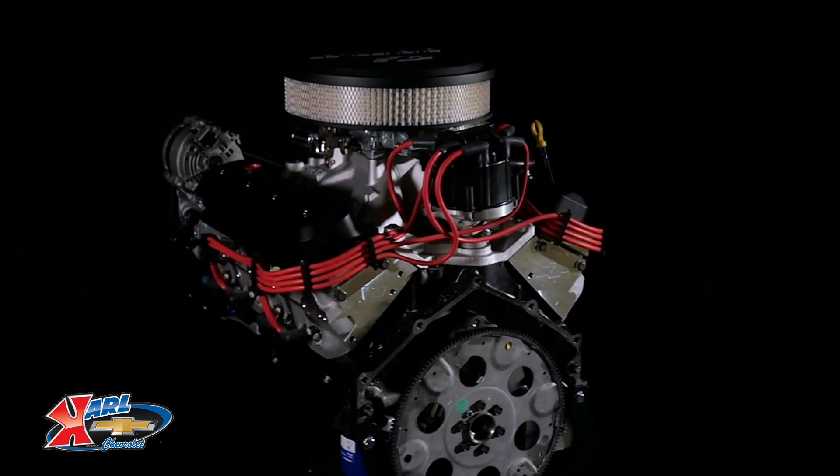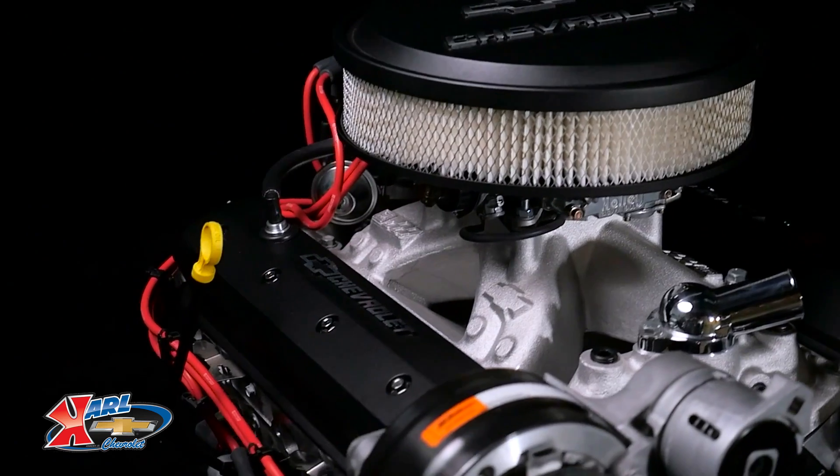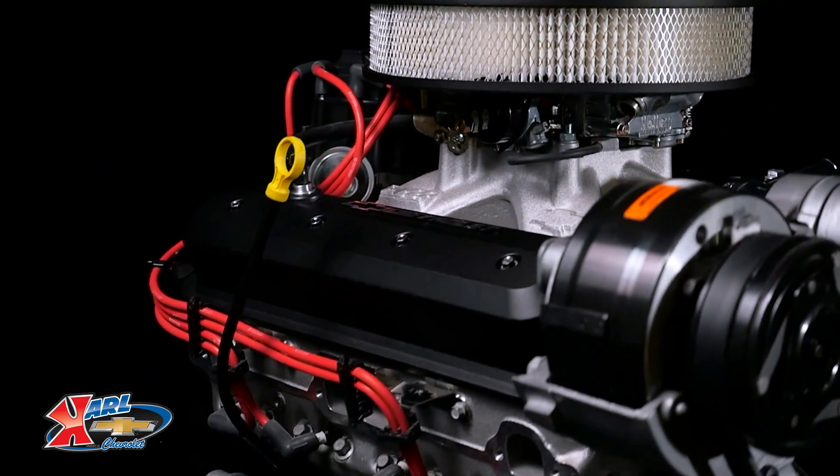The ZZ6 is built with a cast iron block with four bolt mains, along with a forged steel crankshaft, an aggressive hydraulic roller camshaft, and durable high silicon pistons.